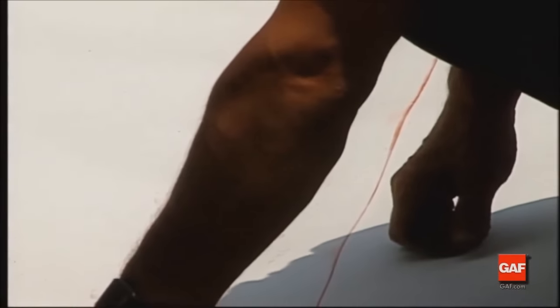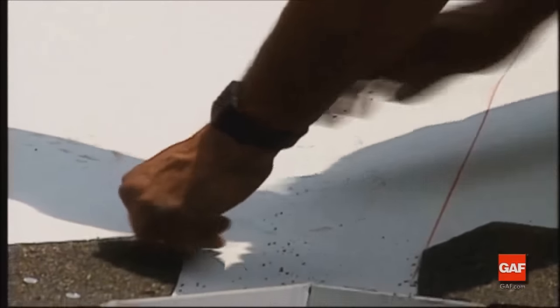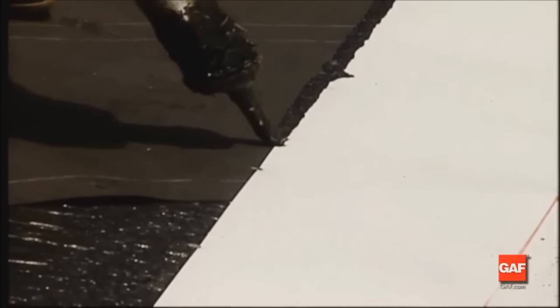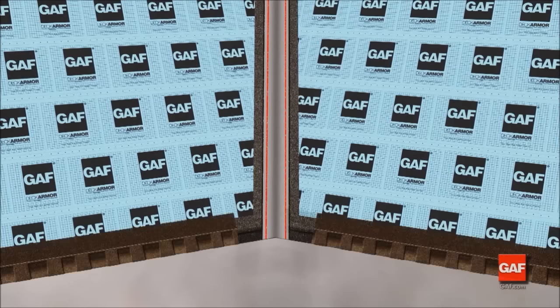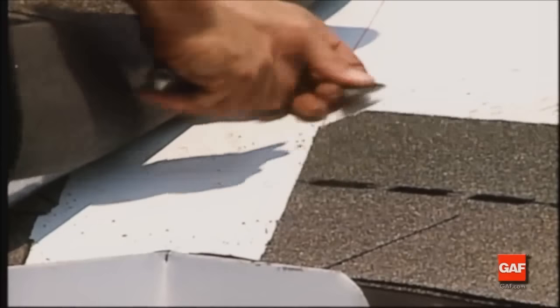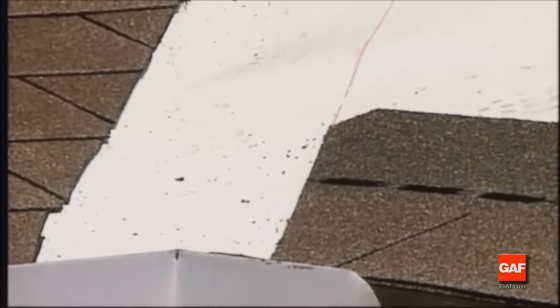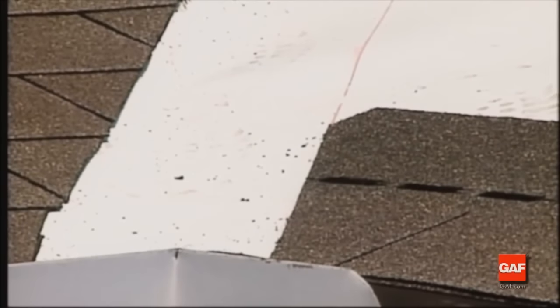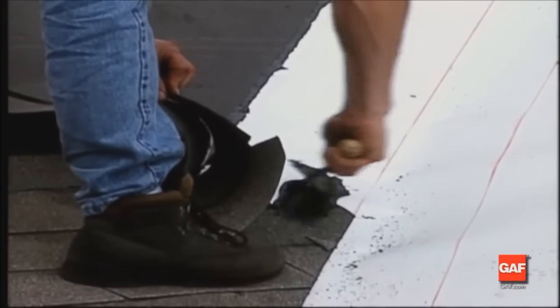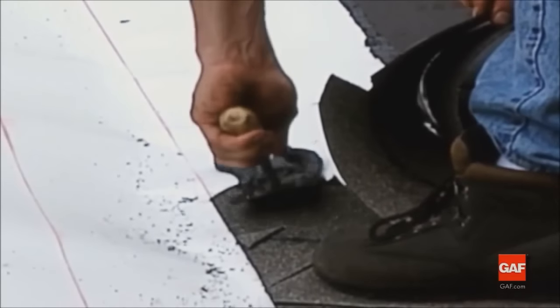The chalk lines should have their ends 6 inches apart at the ridge, widening an eighth of an inch per foot as the lines approach the eaves. Cement flashing at the edges with asphalt adhesive. Then install the shingles, trimming them at the valley and cropping the upper corners to help direct water back into the valley during heavy rainfall. Finish by applying asphalt cement under the shingles at the valley.